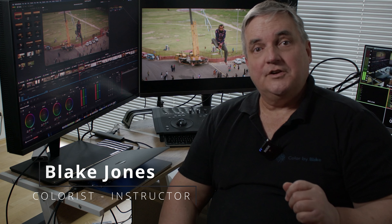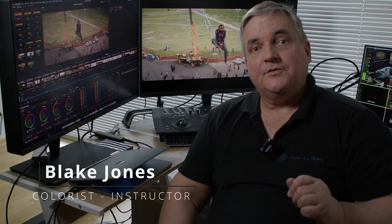Hi everyone, Blake Jones here. In this episode of How Do You Do That, we're going to go over the use of the PA148CTV monitor from Asus, which is the latest addition into their ProArt family that you can actually use as a client approval or even a viewfinder when you're shooting on set.